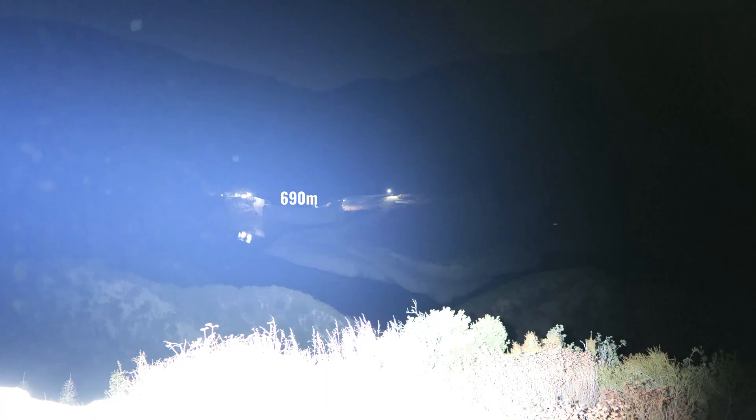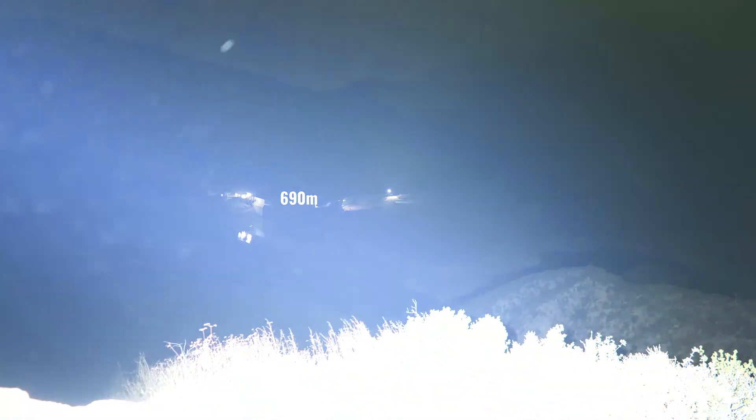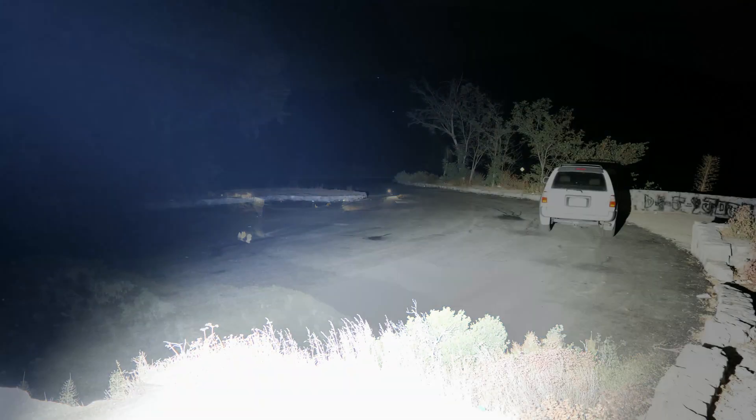There's no built-in cooling fan on the Tiger, and after about a minute of use you will start to feel some heat creeping down the tube, and around a minute and a half or so the light will start to get uncomfortably hot to hold with your bare hands. But if you hold the light by the handle, you'll be able to carry it comfortably for longer periods of time.